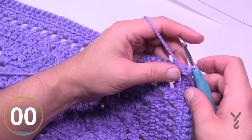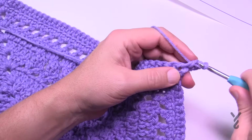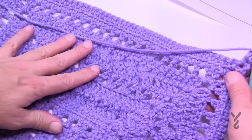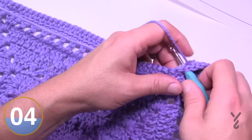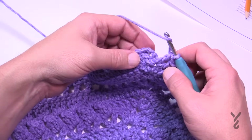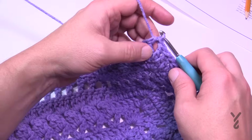In round fourteen, chain three and put a double crochet in the same spot as the join. Make sure you are looking at the right side so your popcorns are jumping out at you. It's just one double crochet in each of the stitches all the way across. Corners are two double crochet, chain two, two double crochet. Do this all the way around for round fourteen. When you get back around, put two double crochets into the first corner space and join to the top of the first chain three with a half double crochet.